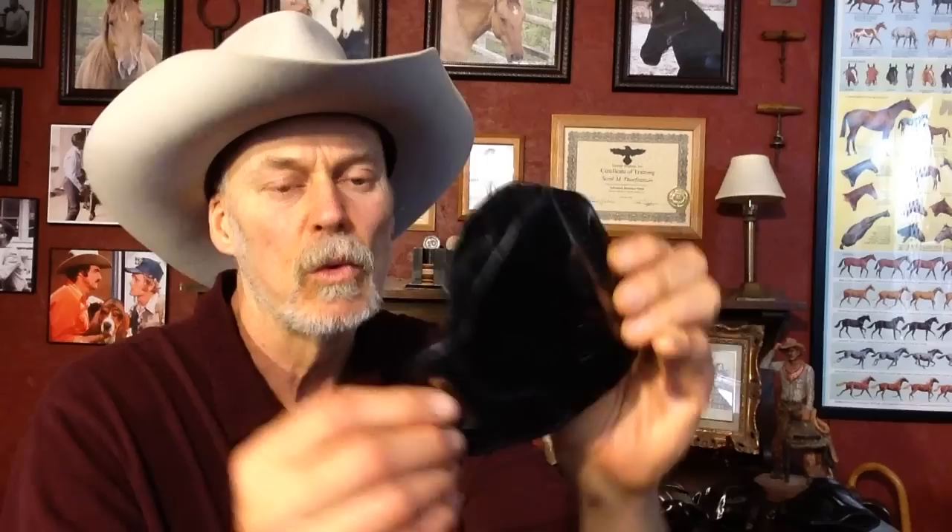You've got the classic belt holster. This is probably the most common design — the pancake design with a belt loop at either side. It works quite well to keep it tight to the body and gives you good retention on the sidearm, because when you cinch it up with a belt going through there, it really flexes and tightens up on the sidearm. It gives you great retention and puts it snug against the body.